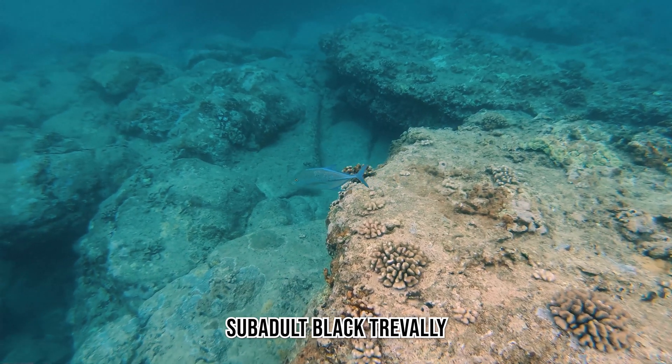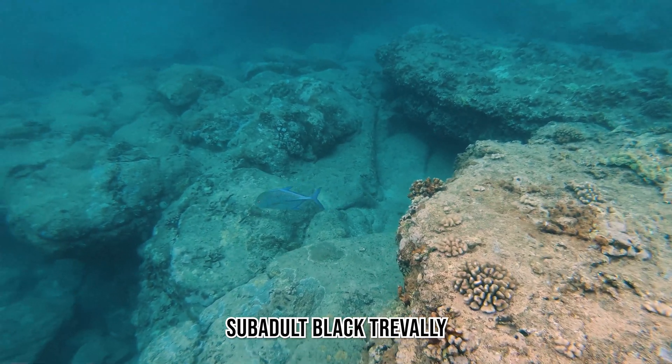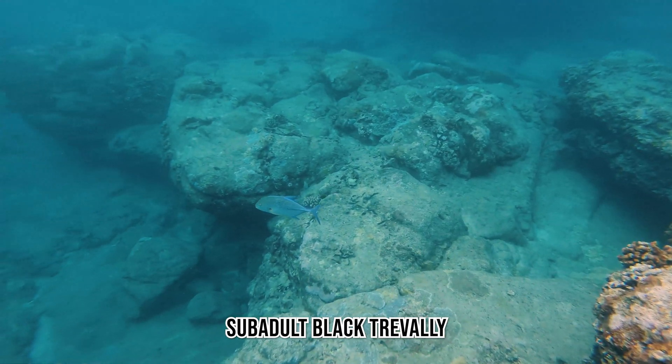This is a sub-adult Black Trevally — I often call them jacks. A lot of times you can find these guys hunting in unison with octopus in the area.